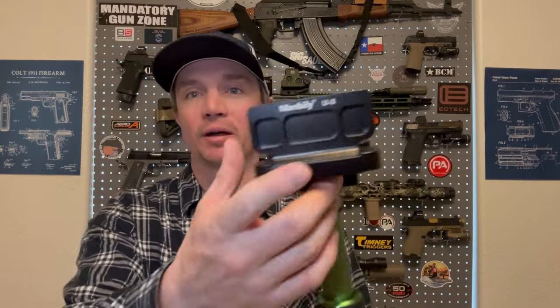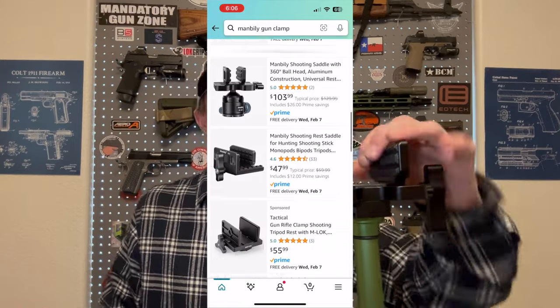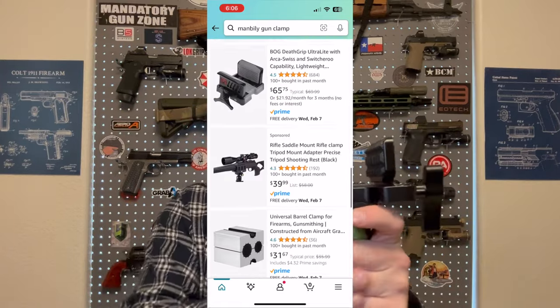These guys sent me this out. The company is Manbilly. You can find it on Amazon and it's not very expensive, but it's super high quality and super robust. It holds your gun in there very solid, and that's kind of the point. Instead of just sitting on bags where you're behind it trying to line up your sights, you can literally set this up pretty much right on target and make very minimal adjustments to hit your targets extremely easily.